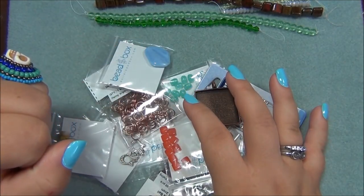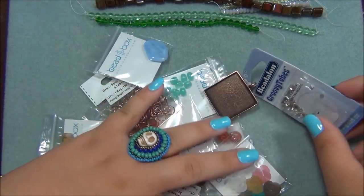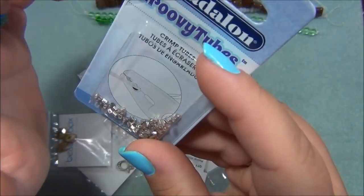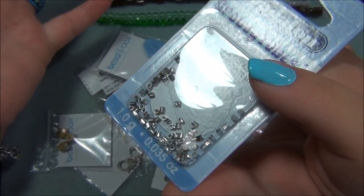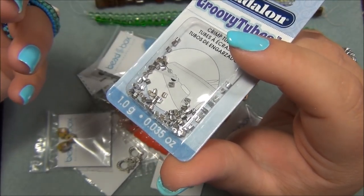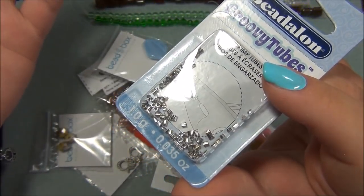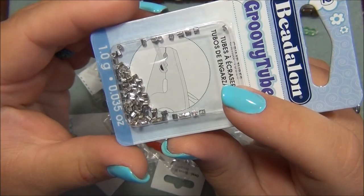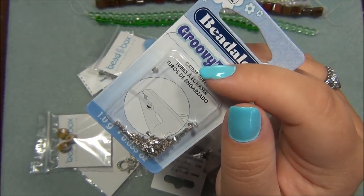The next thing is Beadalon groovy tubes — size 2 crimp tubes. My aunt sent me crimps that were very, very old, and I ended up discovering they were the first crimps to come out when Tiger Tail came out. They had grooves on them just like these, but they were so thick and heavy-duty. I just can't believe how much crimps have changed over the years — it's incredible.